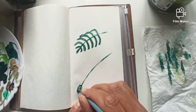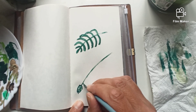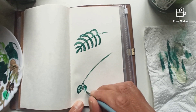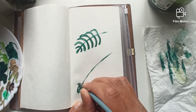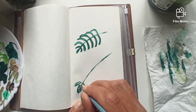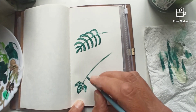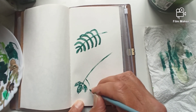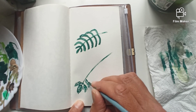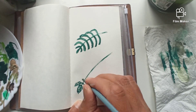The leaves are always going inwards, like that. Then another branch goes like this. Now already this is wrong, but it all comes down to practice. This is why I wanted to do this — so that when it comes to doing the final painting of my ferns, I want to make sure that it looks okay.